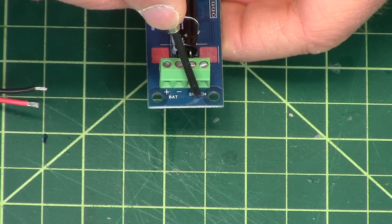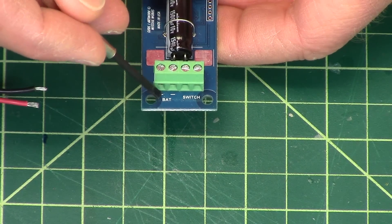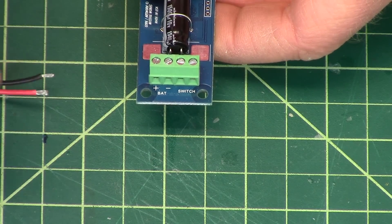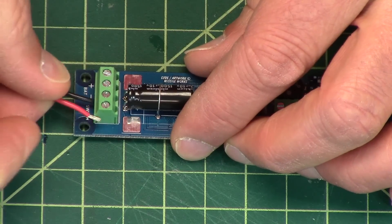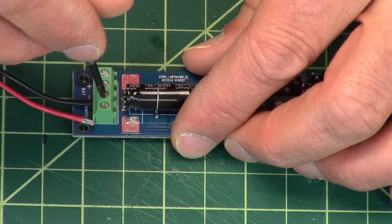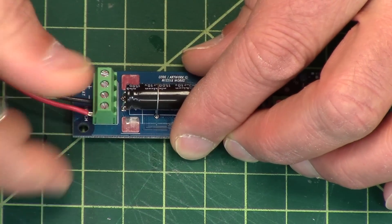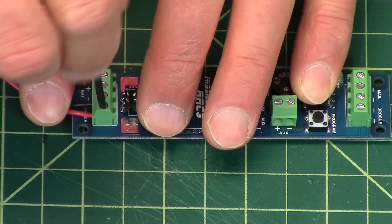This one is labeled switch, and this one is labeled battery. The battery connection is polarity-sensitive, so you have a positive and negative and you need to get those correct. The switch doesn't matter. So you plug that in, twist it down, plug another one in, and twist it down.